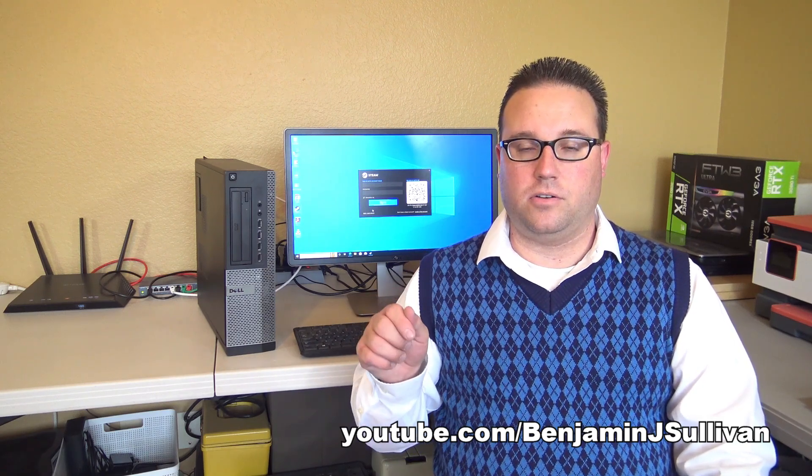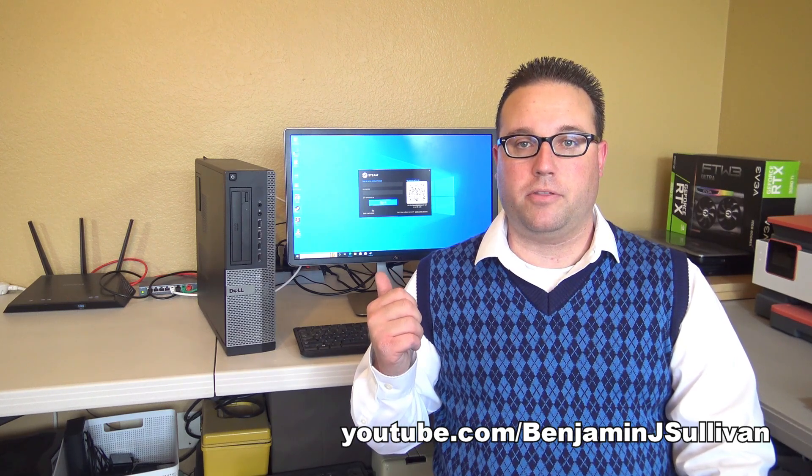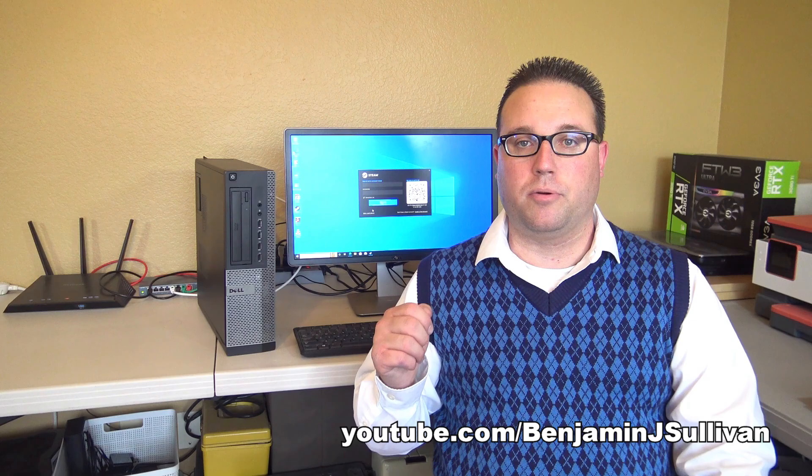Onboard video cards are video cards that are built into your computer's motherboard, which means they cannot be removed or replaced.